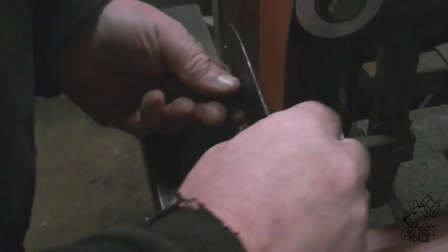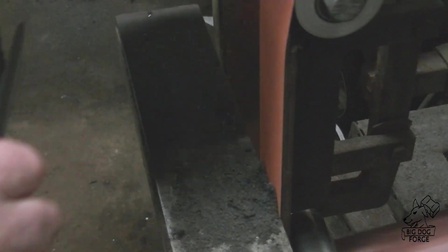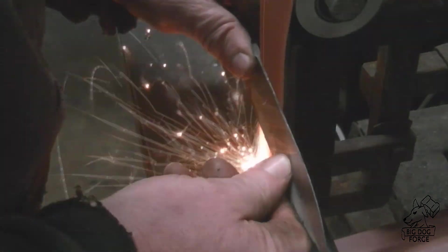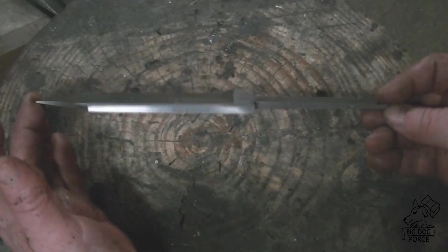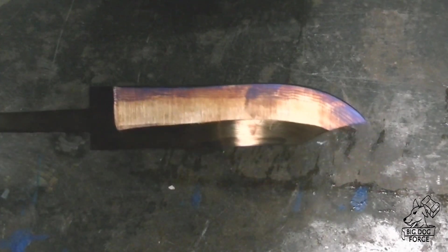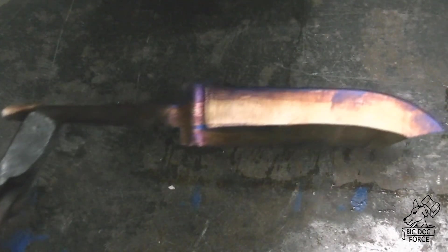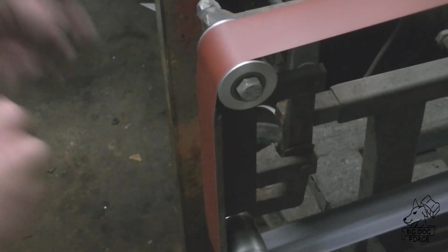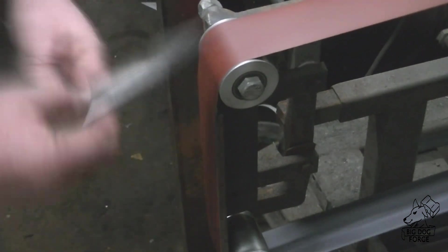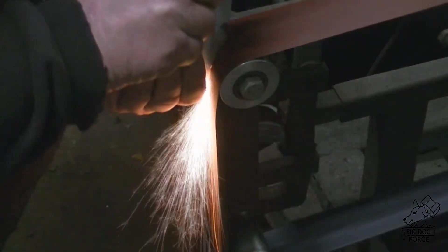We went through several belts, took it all the way down to about 600 grit. You'll notice the fingerprints on this thing — I did not clean those off before I went into the tempering oven with it. You can kind of see those in different colors. I don't know if that's a thing, but it looked like it tempered back maybe a little too far — got a little purple there. But the file test says it's still good, so we're going to keep going with it.